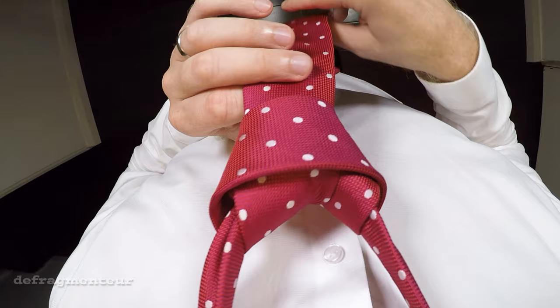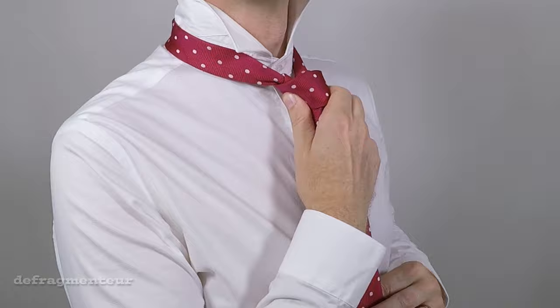The knot we're going to be tying is the classic Windsor knot. To start off you'll need to have your collar up and the tie around your neck.